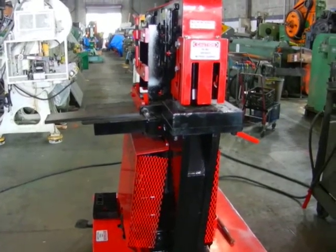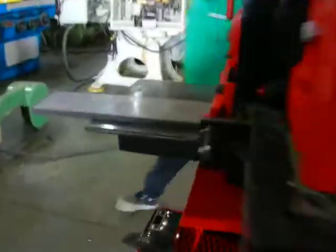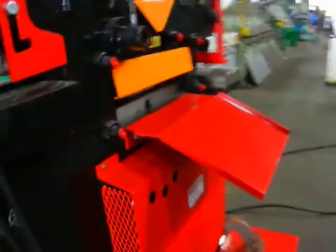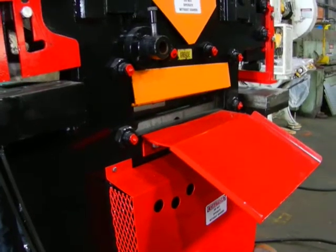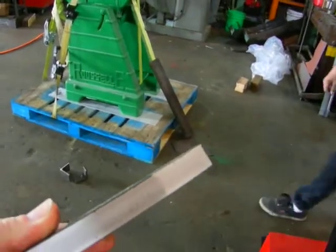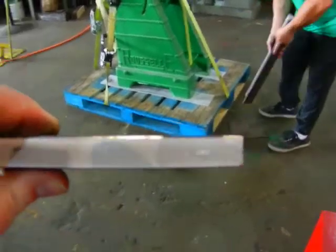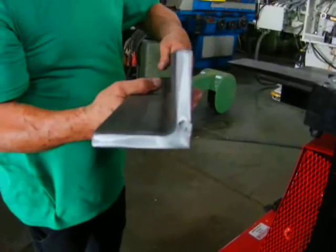All right, here we got a 90-ton Edwards. I'm going to cut a piece of six-inch plate by five-eighths — that's five-eighths thick, six inches wide.